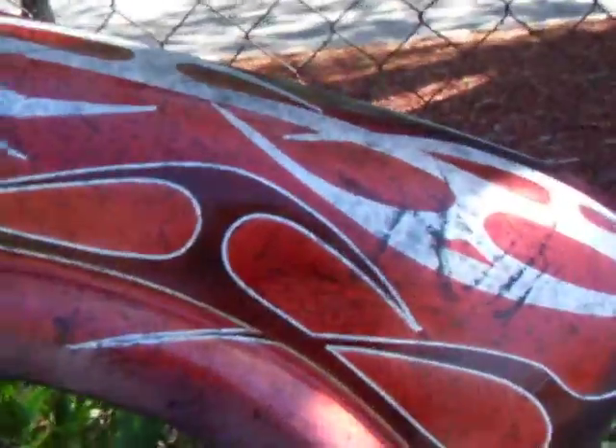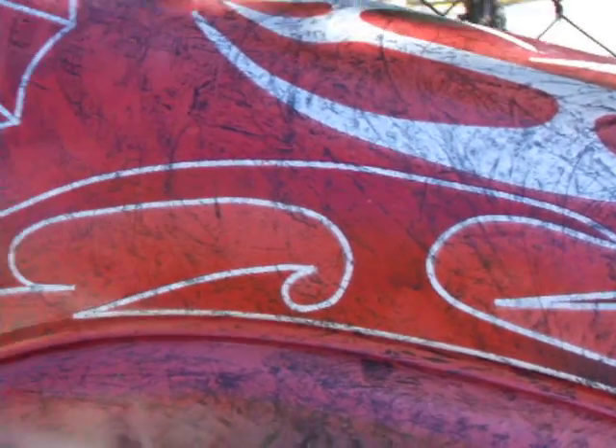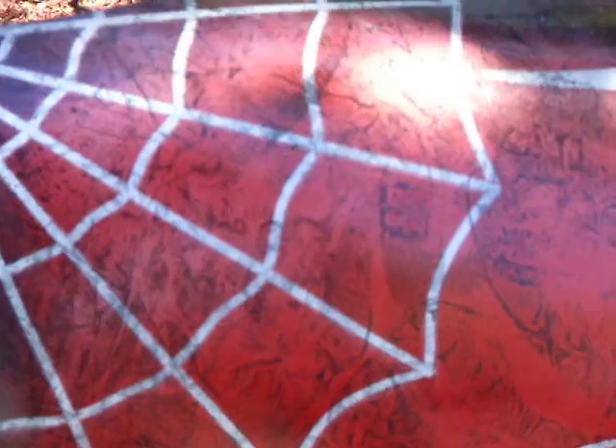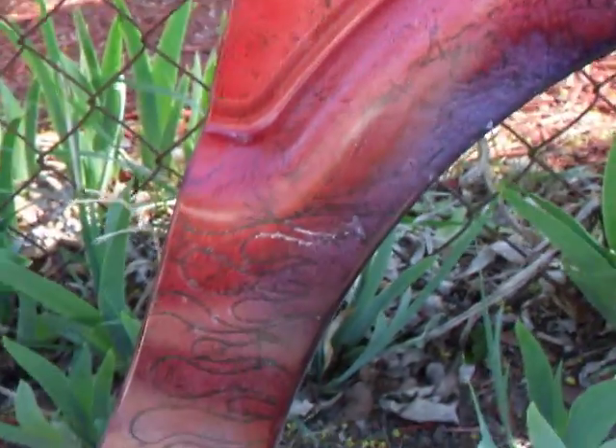This is what you can practice on. This is the original silver and black — all I did was masked it off, painted some red over top of it, did some little graphics with a fine line, and you can see what you can end up with is really impressive. All it takes is a little time and a little practice, and you're good to go.